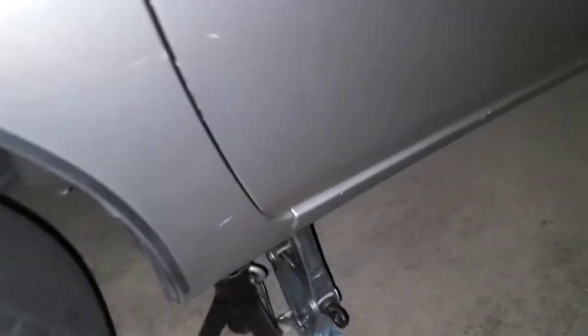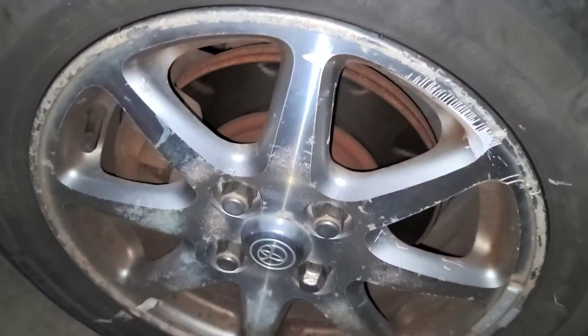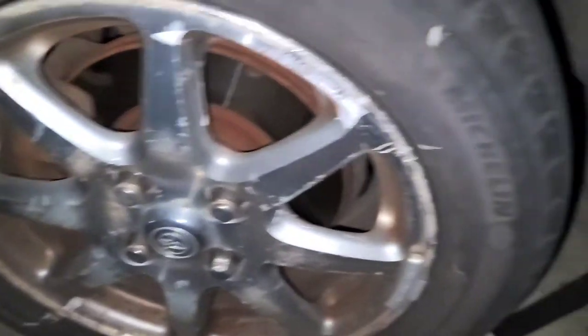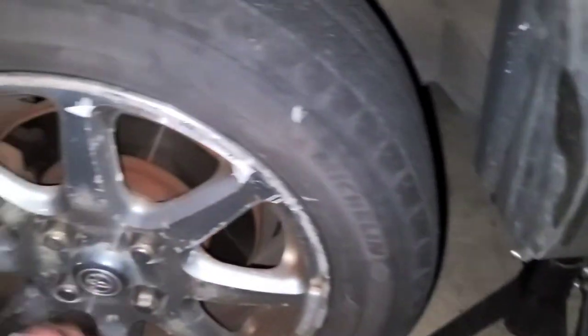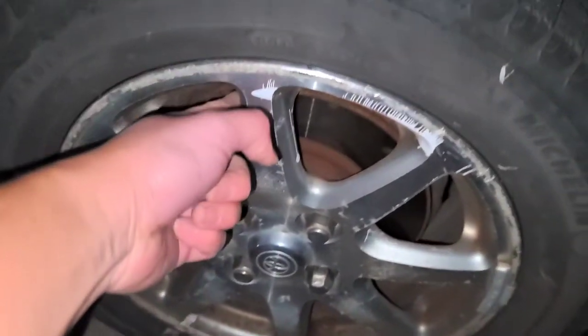If you're changing a spare tire, you can also use the jack for that. You'll want to actually loosen the nuts while the car is on the ground, and then lift up the car and loosen it the rest of the way — otherwise the tire can actually turn a little bit.